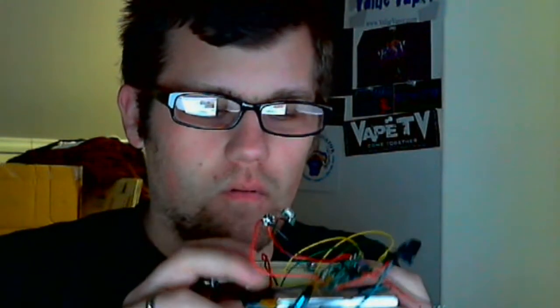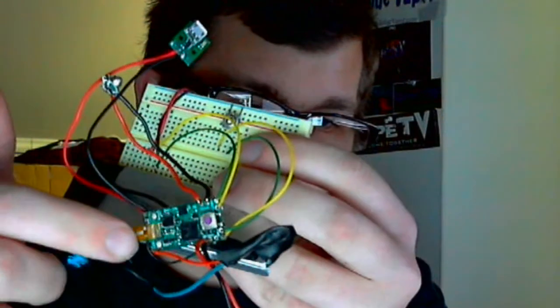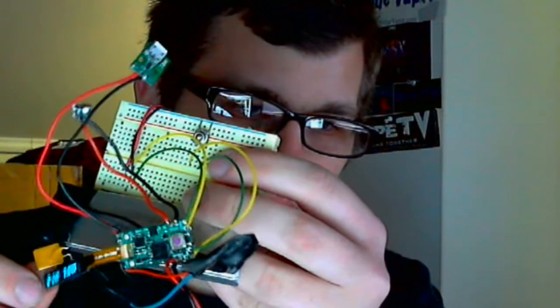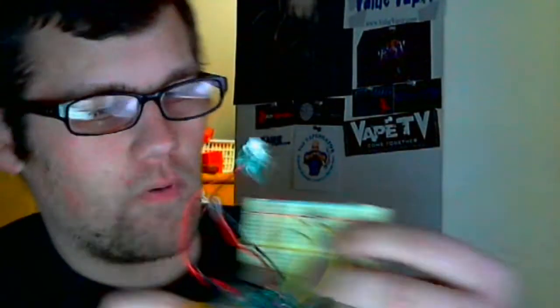I've got the lithium polymer battery wired up. This is a 220 milliamp-hour 20C cell and it's got on-board built-in charging. It's got the DNA20 chip right there. There's the OLED screen. Right now it's set at 7.6 watts.